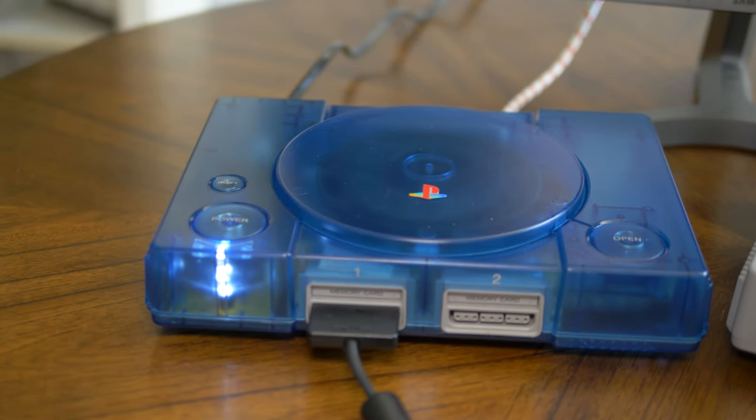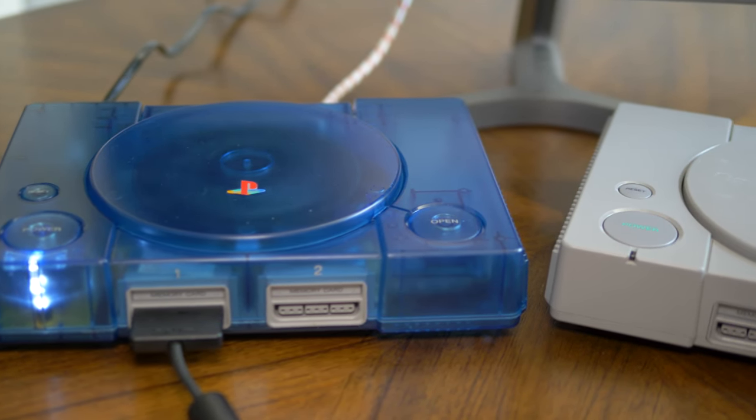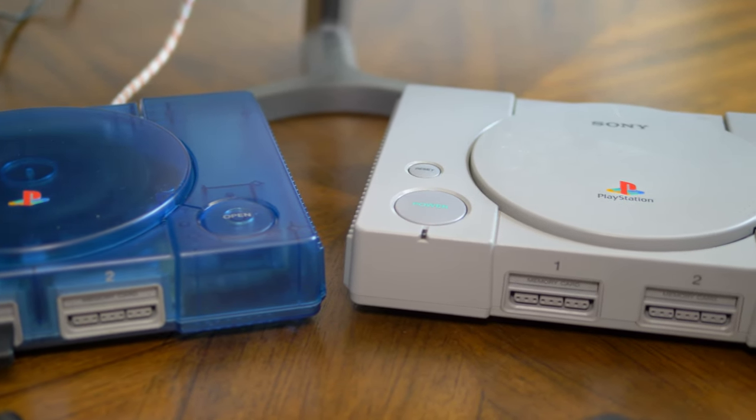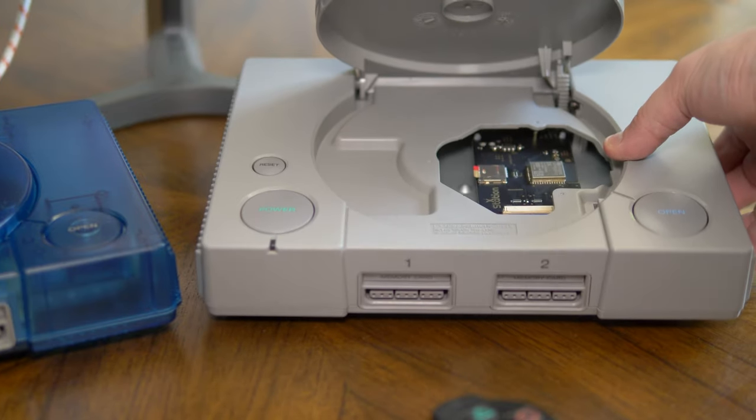With original PlayStation lasers getting to be around a quarter century old, people have been looking for ways to still use original consoles but skip using discs altogether. There are now two optical drive emulator options available for the original PlayStation, and I'd like to take a look at both of them.